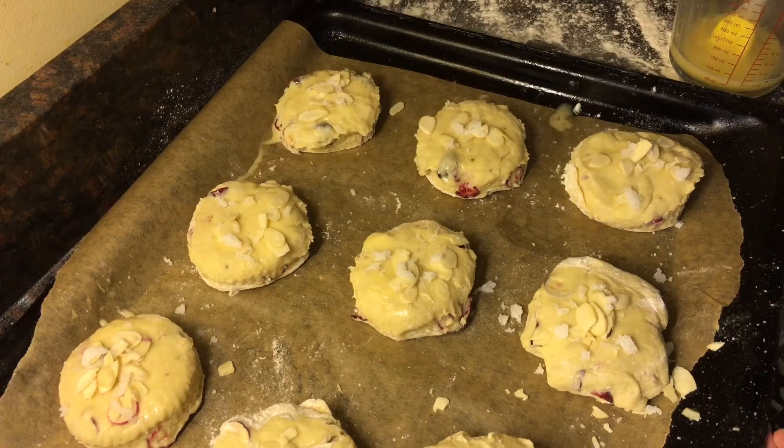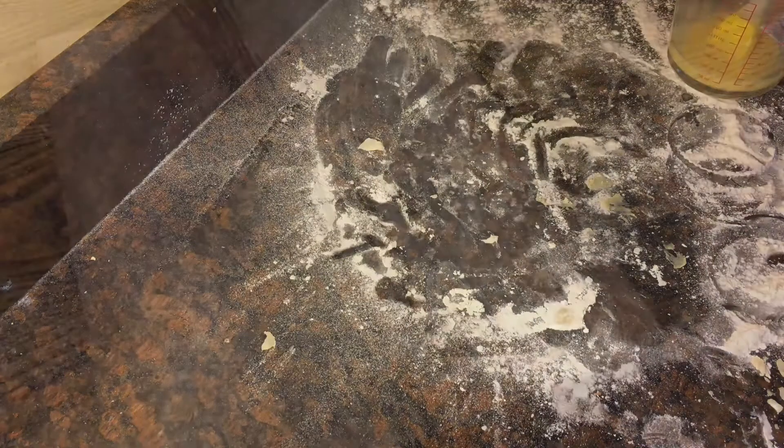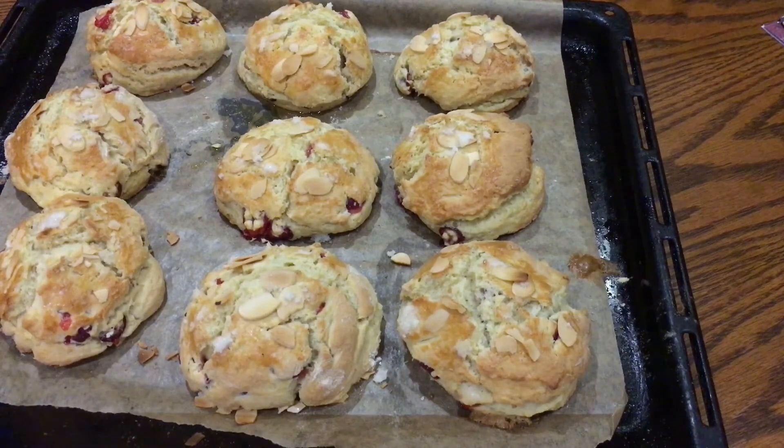Now transfer them to a hot oven at 220 degrees Celsius and let them bake for 13 minutes. By then they should have risen nicely and be golden. Let them cool in the tray for just a couple of minutes before you transfer them to a wire rack to cool completely.